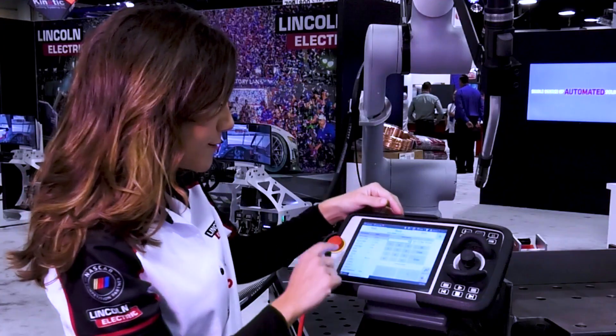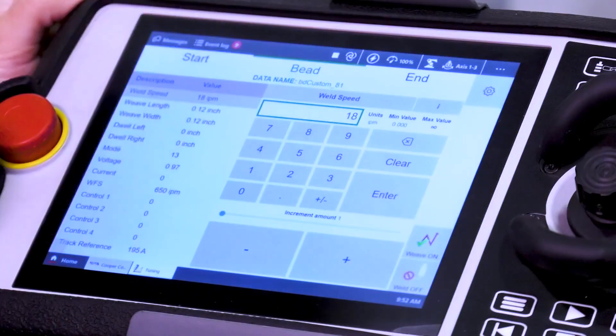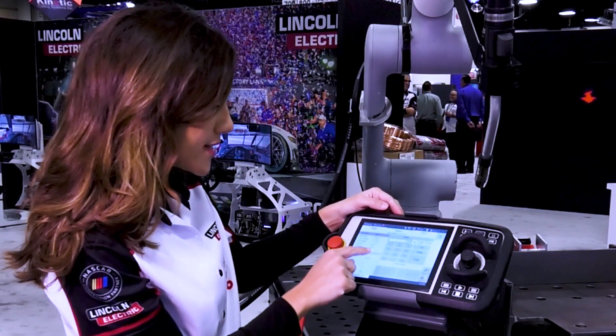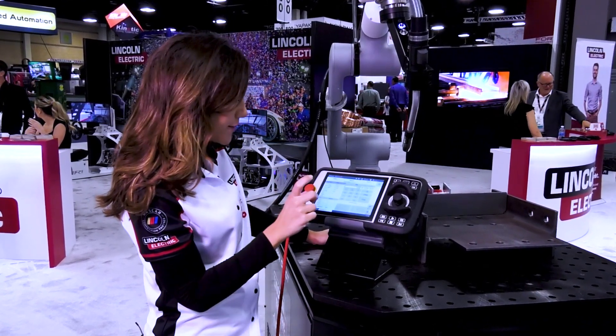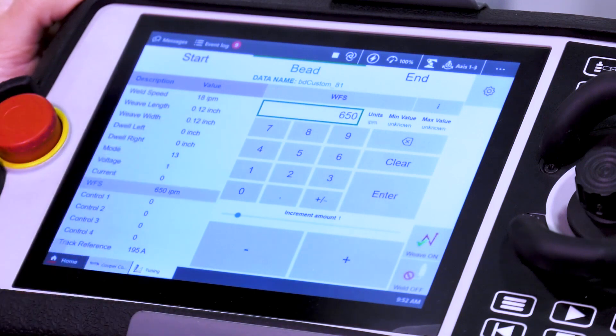Here on the bead information you can see the weld speed. The biggest things that you'll probably make adjustments on is the voltage — you're able to just easily go from 0.97 to 1 and just see how that comes when you're qualifying the weld for this part. Or you might want to make a slight adjustment on the wire feed speed as well — you might go from 650 to 670, stuff like that.